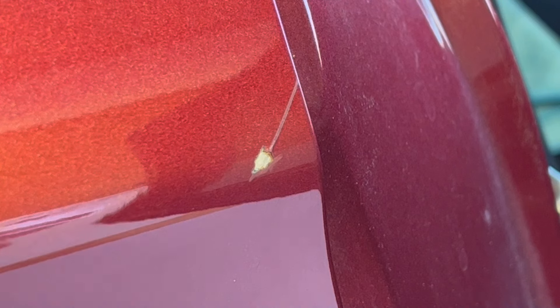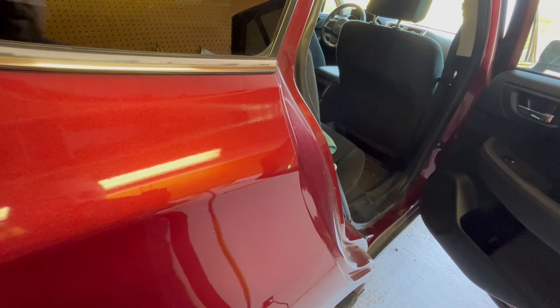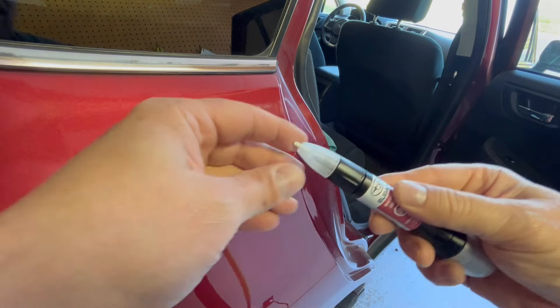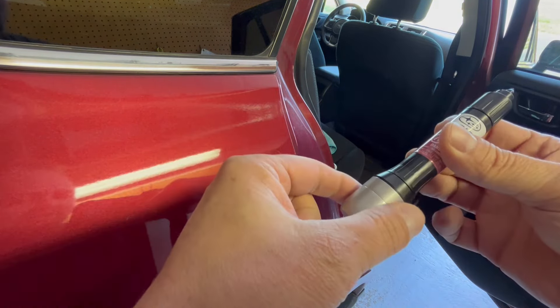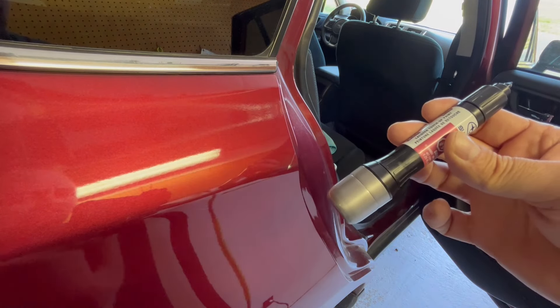Next we're going to get the touch-up tool and start paint application. On these pens they have different options — you have an actual pinpoint tip, or you can twist the end off and underneath is the brush applicator.